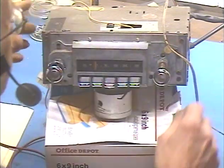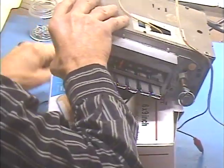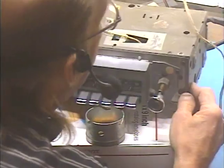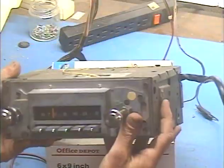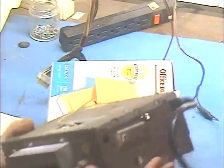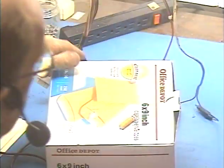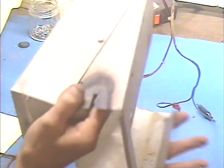We're going to set this radio aside. There's our FM radio with this big old harness that goes to the multiplex adapter switch. We'll just set that aside and now we're going to hook up the 8-track player and make sure everything's good on that.